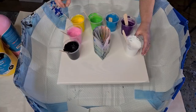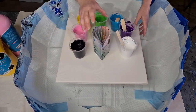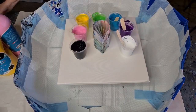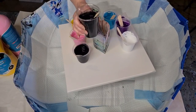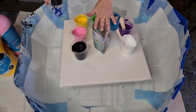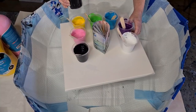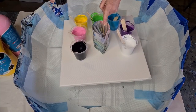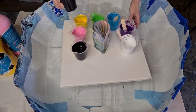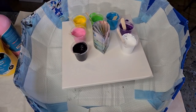I'm also going to do a black base. I'll layer the colors in first and then move the cup and put the black base down. The black is much thinner — three parts pouring medium to one part paint — because you want your colors to slide nicely over it.